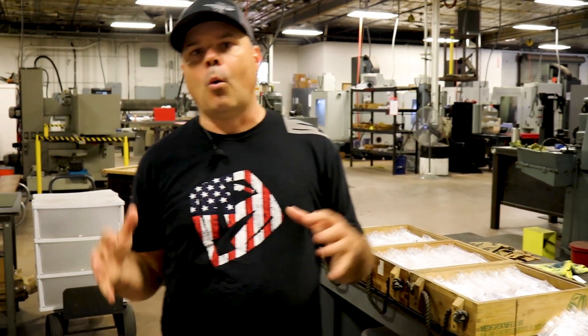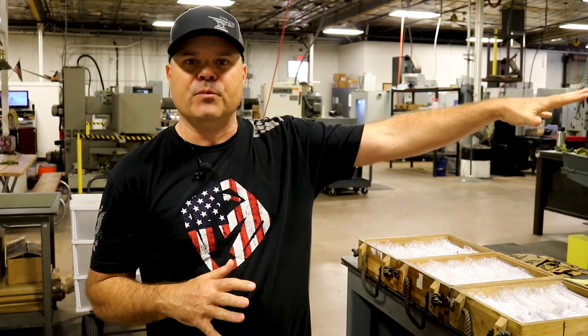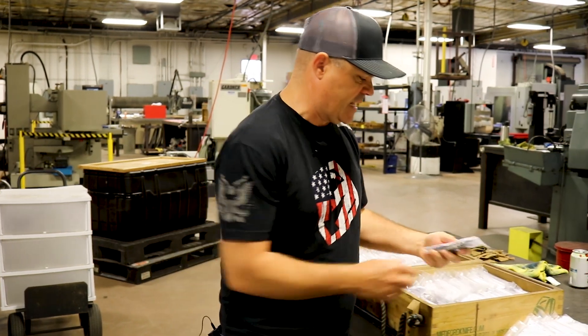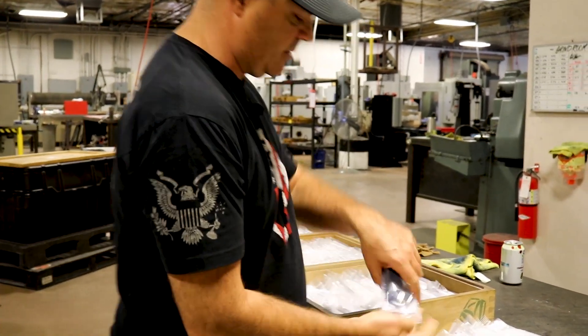Okay, so to show you chamfering, why don't we start with a done knife so you can see the results of all of the work. That way when I show you the nuances of it, you kind of see how it all fits together. If you look at the end result, let's pick up some knives now and get in close with the camera and take a look at these.